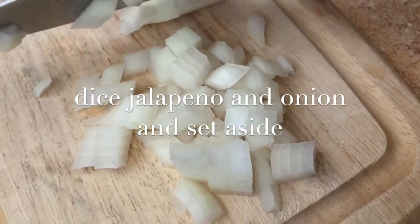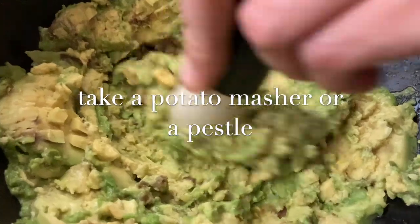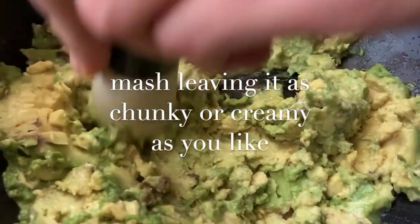Cut your lime into quarters. Take two of these quarters and squeeze into the avocado halves. Take your favorite mashed potato masher, mortar and pestle, or big spoon and mash until smooth.